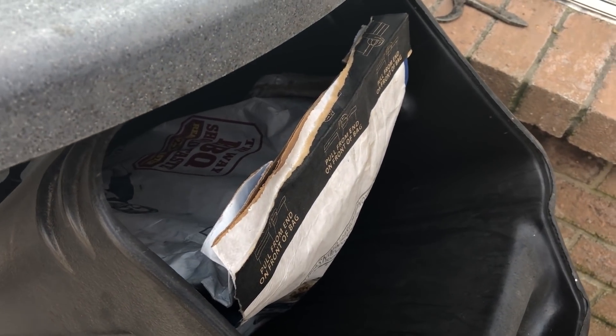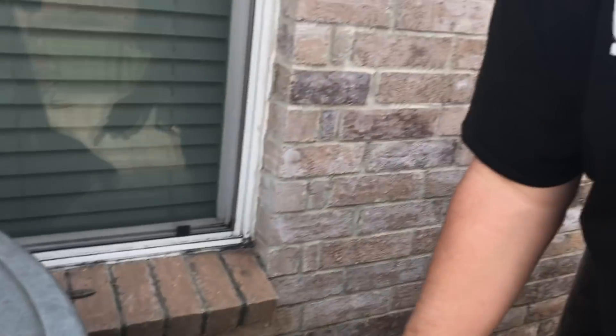I do have covers for all of these grills but we took them off today so we can show you what we're cooking with.